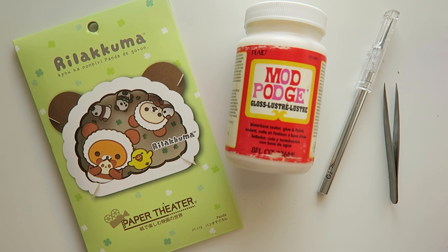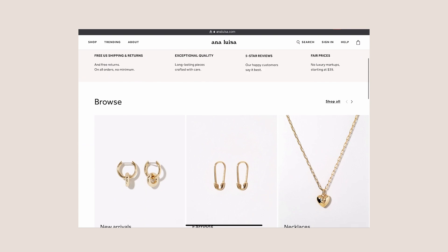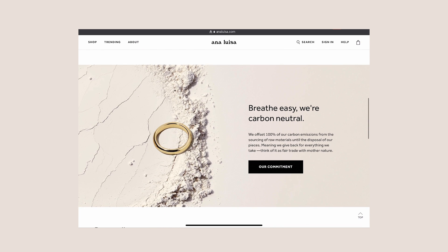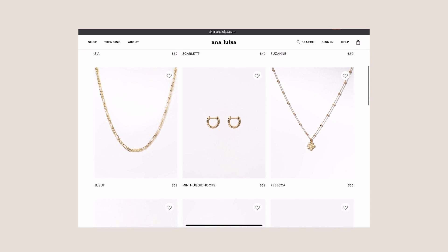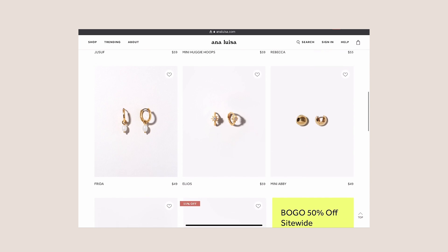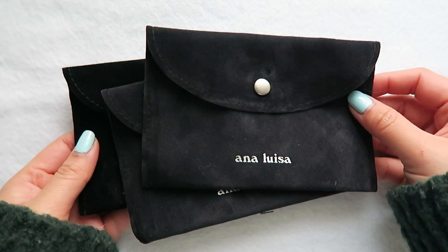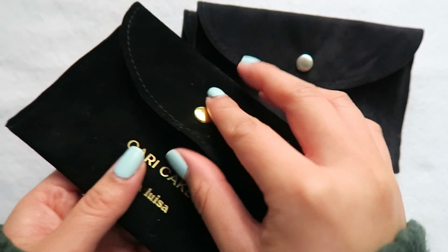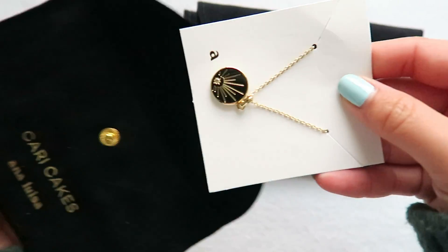Before we open up the kit and see what's inside, I'd like to take this time to thank today's sponsor, AnaLuisa. I've worked with AnaLuisa before and have been a happy customer of theirs for almost a year now. If you've seen my recent craft area tour, you know I wear my pieces almost every single day and I am in love with the quality, especially for the price. AnaLuisa sells fairly priced pieces starting at $39, which means you get high quality jewelry without the high markups that other retailers have. They kindly sent me three new pieces that, like all their jewelry, were ethically made with sustainability in mind.